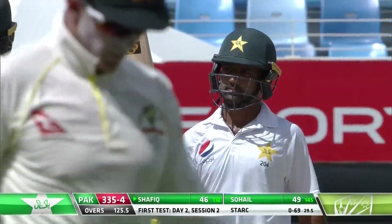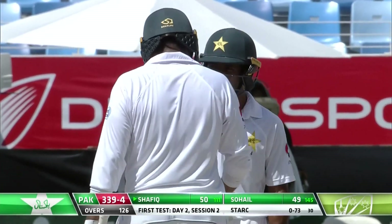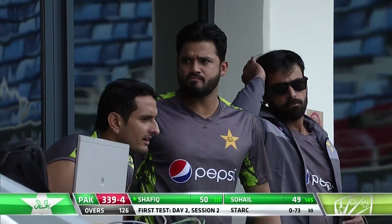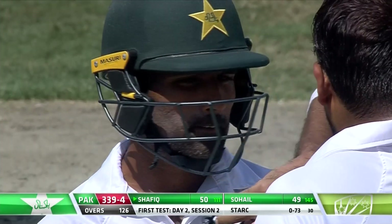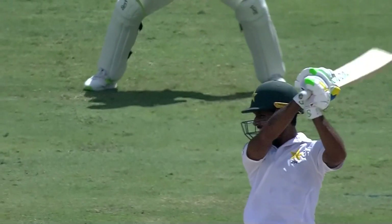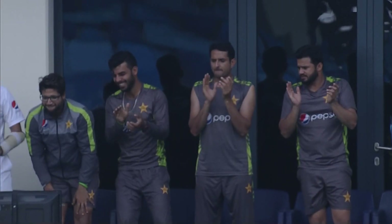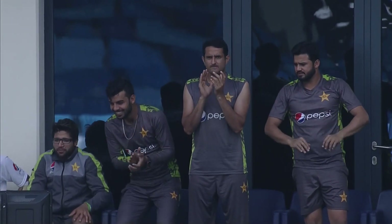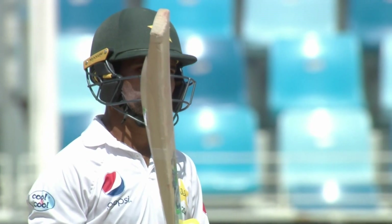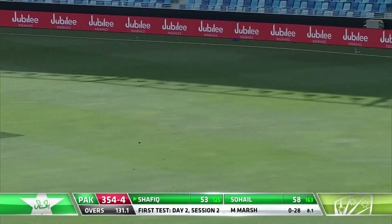That's a back-foot drive put away for four — and he gets a 50 as well! Asad Shafiq has played beautifully. He was dull and dreary early on in his knock with a lot of dots, but he blossomed the moment the spinners came on to bowl and he's flourished. 21st Test match fifty for a very, very dependable middle-order batsman, Asad Shafiq — came off a back-foot drive, completely in control.